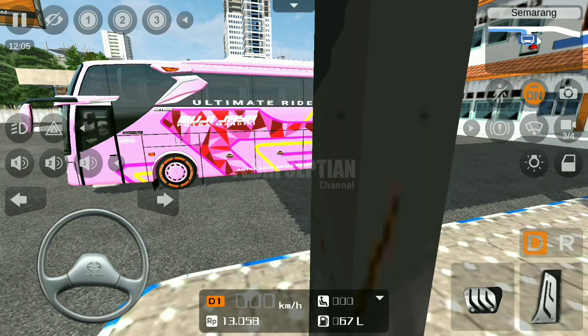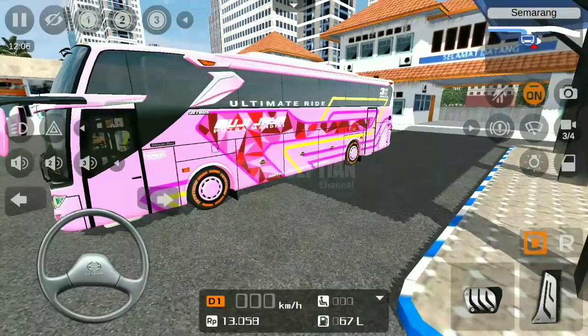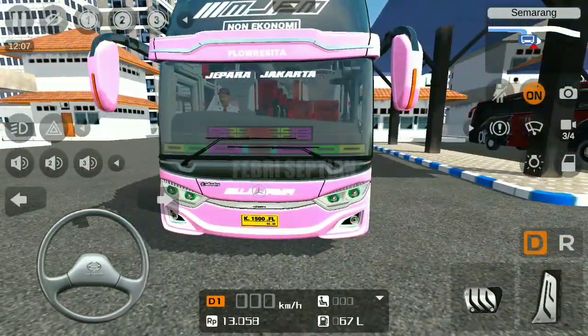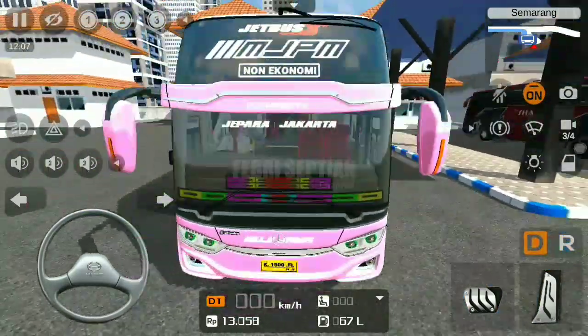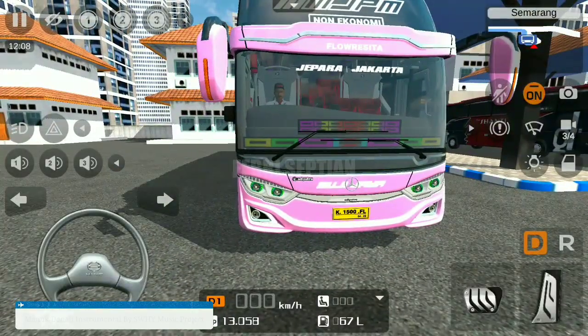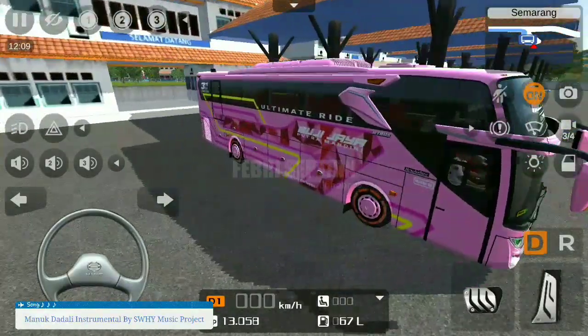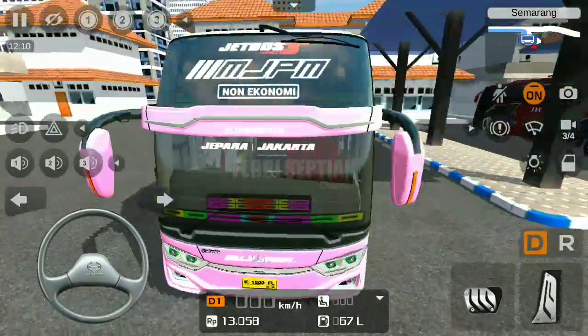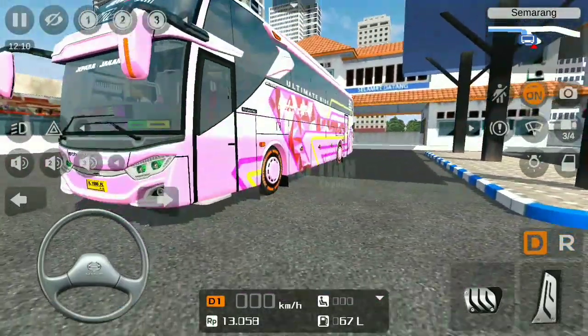Halo teman-teman, berjumpa lagi bersama saya di sini. Dalam kesempatan kali ini kita akan mereviu suatu livery terbaru, yakni livery dari mas LB Speed. Saya disuruh untuk mereviu liverynya, dan mode yang saya gunakan adalah mode cell MHD ZBoost 3 dari mas Angga Saputro yang di-convert oleh Pak Farid Matyawan.